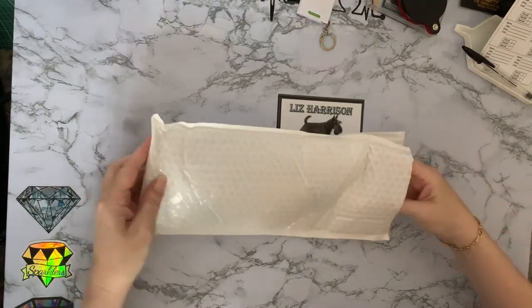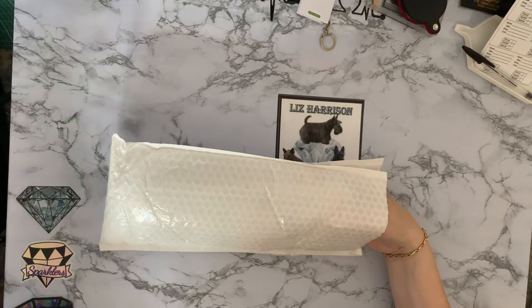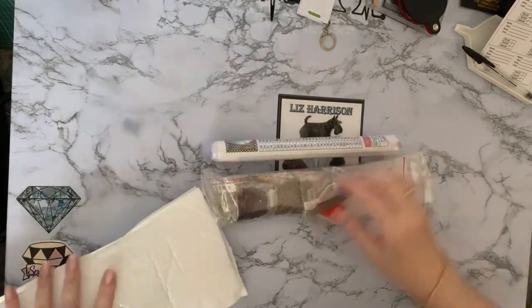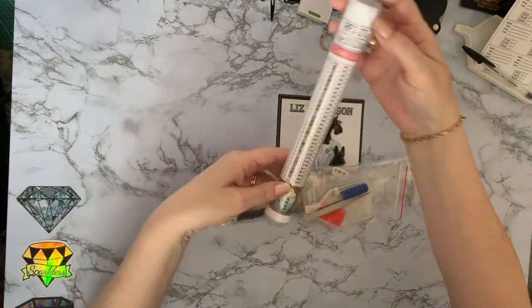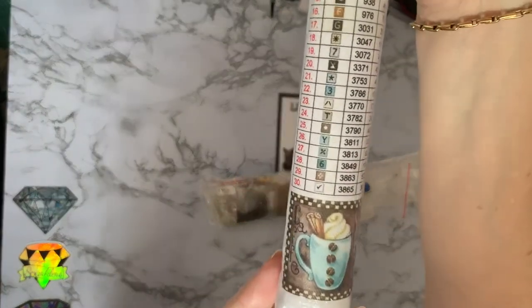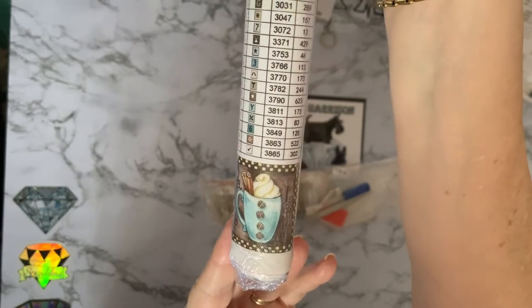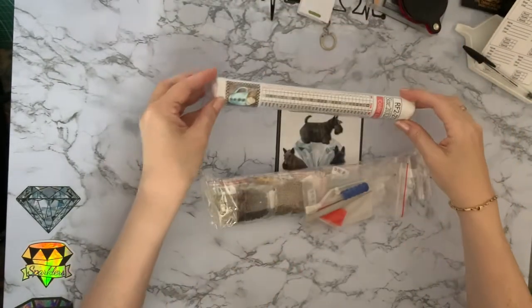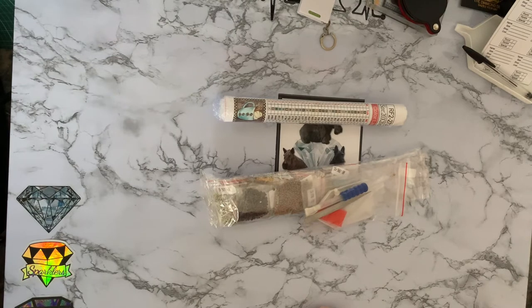Let's get on to the second one now. This one is from AZQSD. We've had a few from this company before and they've all been okay - I've just finished a custom of Nelly if you've seen that one recently; it's in the playlist of completion reviews and kitting downs. This one is a cup of hot chocolate - possibly not the best thing in this weather, or it could be a cup of coffee, but it'd be nice for a kitchen or even to make onto a card. This is only a tiny one - it's a 20 by 20.